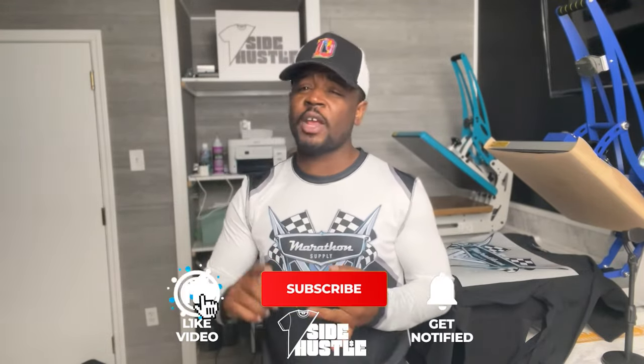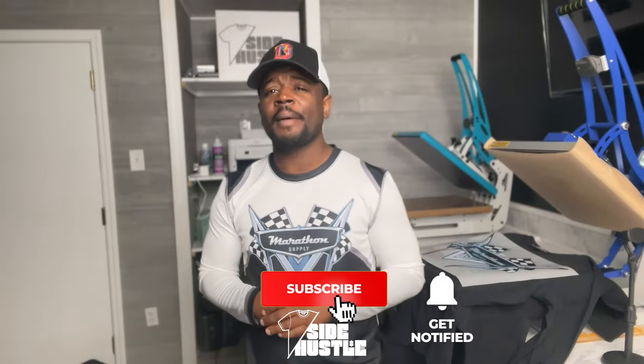Let's jump right into it, but before we do — like this video, subscribe, do all that good stuff, because I make videos like this all the time.